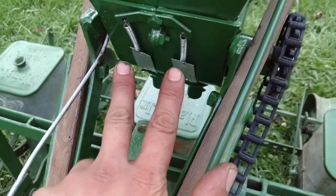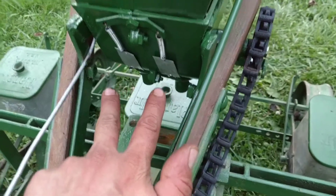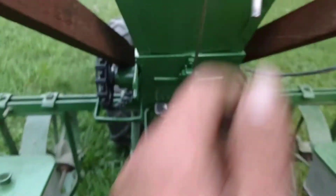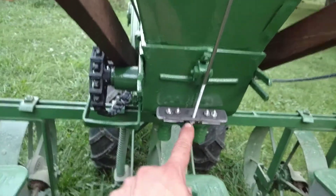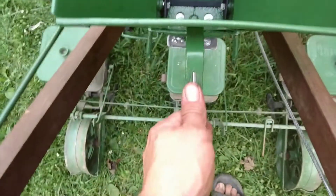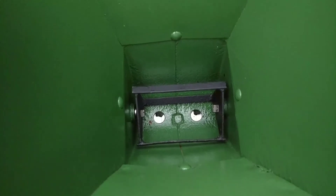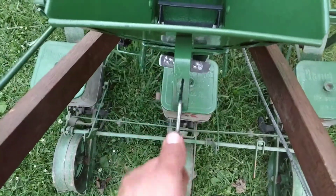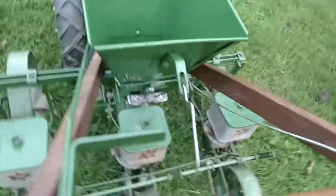I've got two springs going down to two thin strips of aluminum, over to this rod right here that I threaded to give it some adjustment. You can see right now the fertilizer is off. I pull this up and put it on the catch, and look — it's about half on. Simple as that.